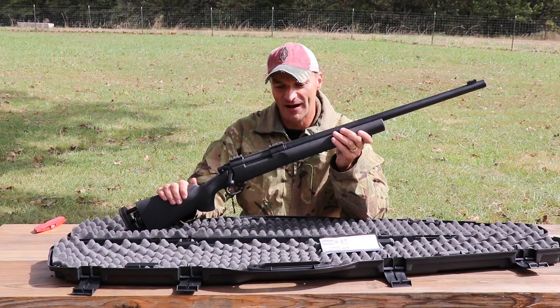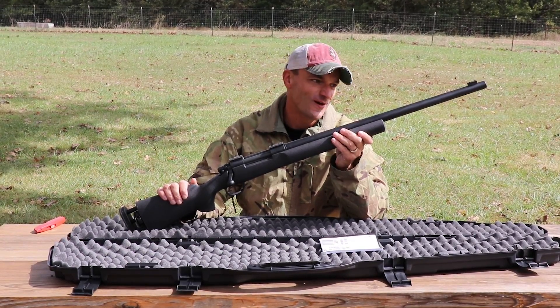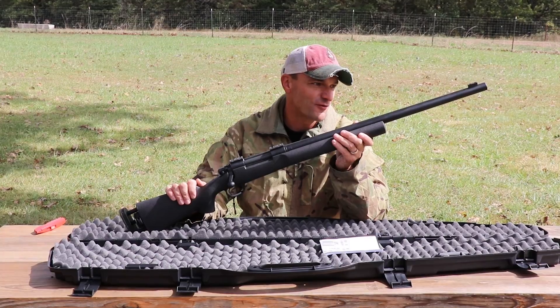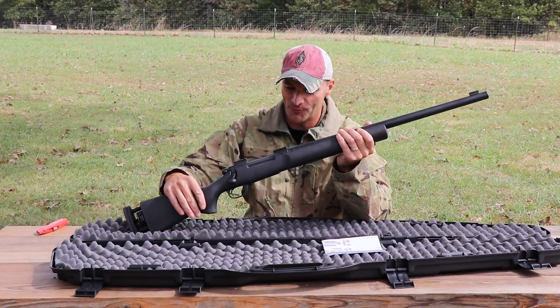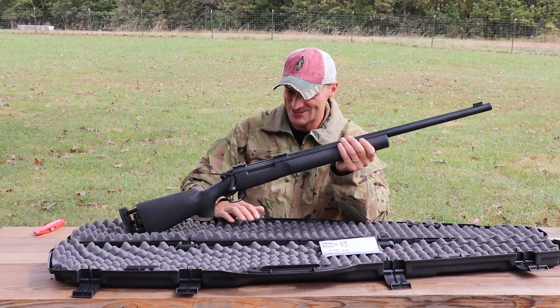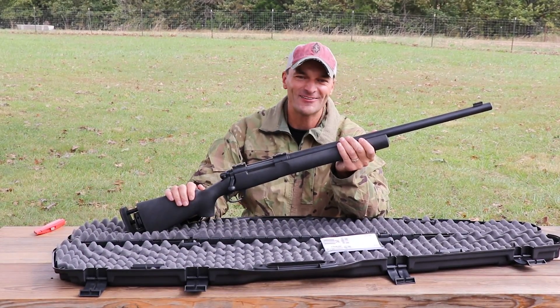It is a beautiful, beautiful rifle. Next thing you'll see will definitely be from the range — we're going to take it out, put it on the stove base, and have some fun. That's a given!